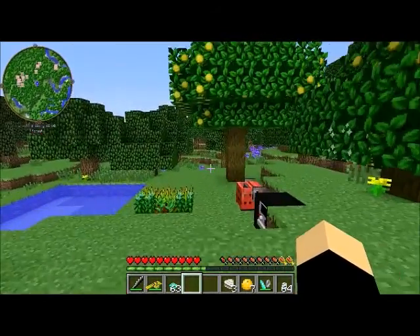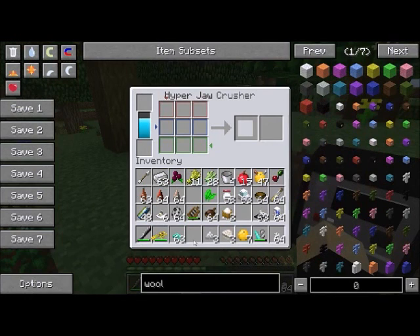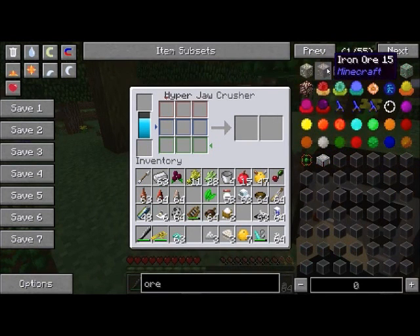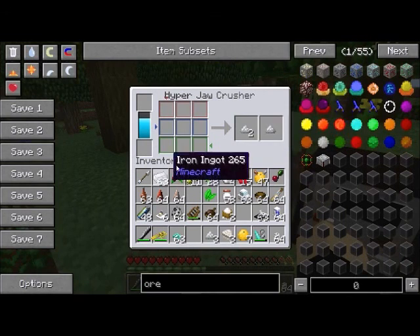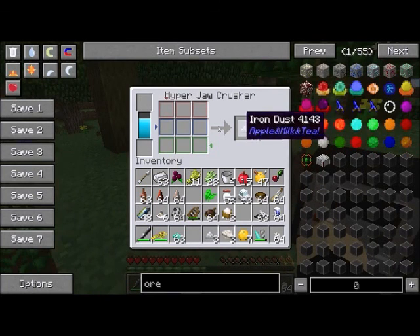The next machine is the hyper jaw crusher. It doubles your ores — and sometimes triples them. I stuck an iron ore in and got an extra one. It can be a little iffy with other mods; sometimes it'll create dusts from other mods and sometimes it won't — likely related to the ore dictionary — but if it works for you it's generally a really efficient way to double and sometimes triple your ores.